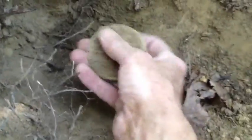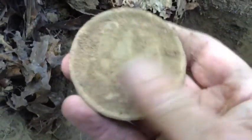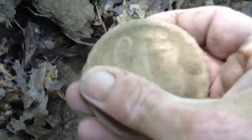I got another signal — it's about four inches off the ground and I can still hear it. Let me see what it is. I got a plate — look at that! It's a breastplate! It was down 14 to 15 inches deep.